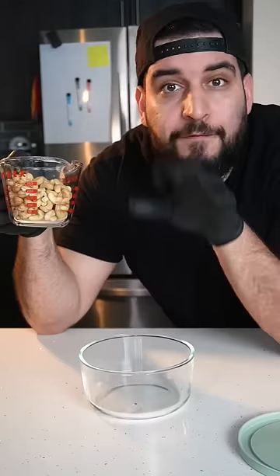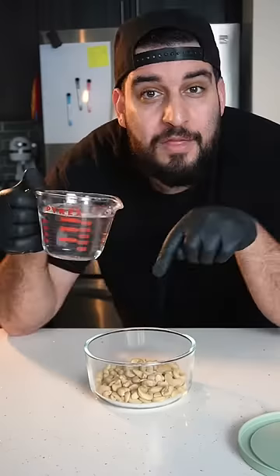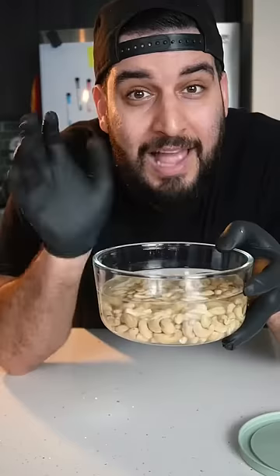First, into a bowl we're going to add in one cup of raw cashews. Then we want to cover it with some cold water and let this sit for at least four hours or overnight.